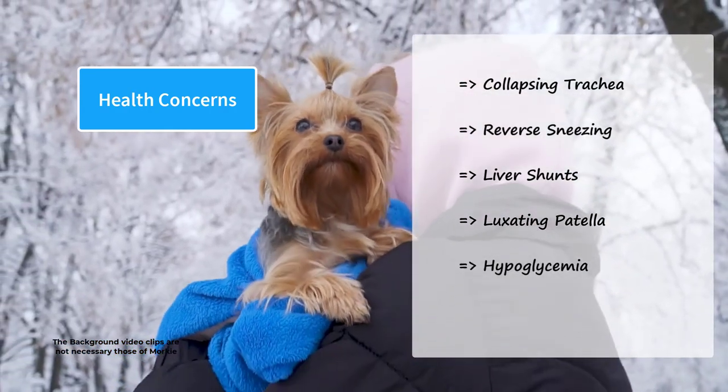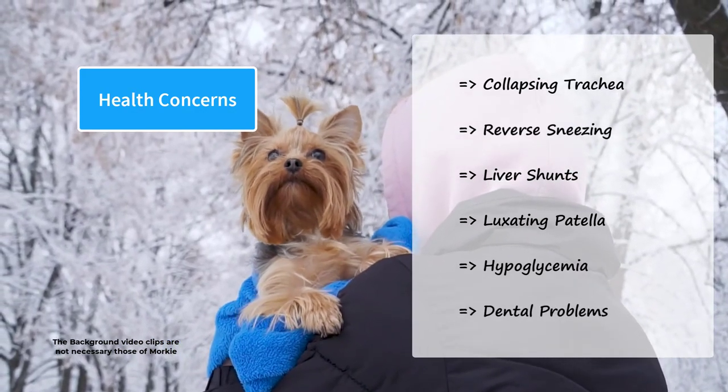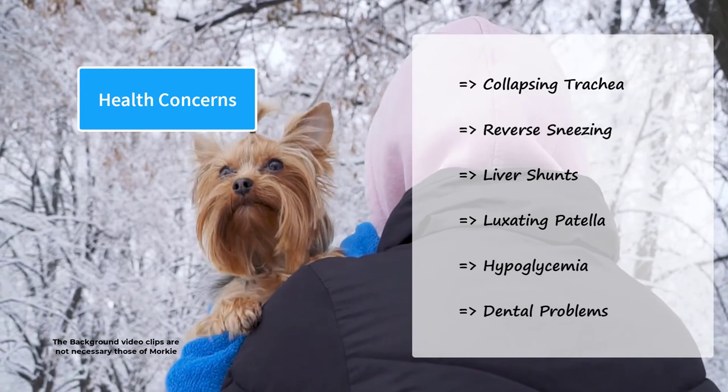Hypoglycemia is also common in Morkies. They may also suffer from dental problems because of their small jaws. However, not every Morkie will be affected by hereditary diseases. Many are healthy dogs throughout their lives.